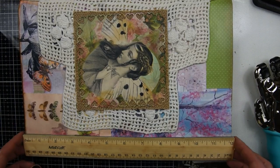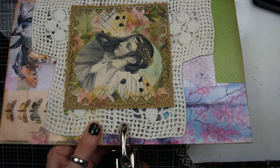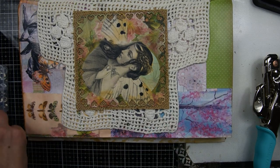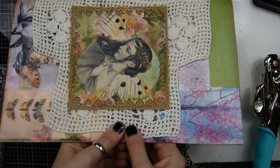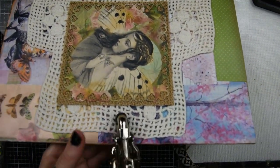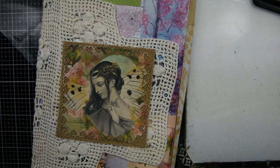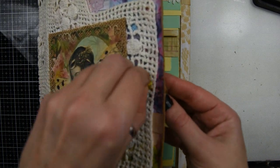Then I'm going to get my Crop-O-Dial and punch a hole in the middle. I'm going to put a little eyelet in there and use my Crop-O-Dial to punch it in. Then I have two pieces of sari silk, and I'm going to put them through the front and tie a little knot.